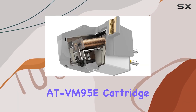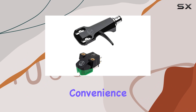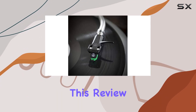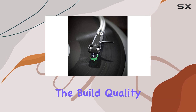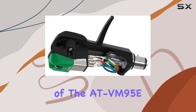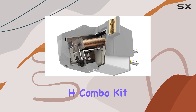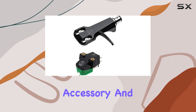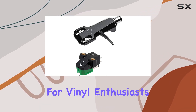The pre-mounted AT-VM95E cartridge on the headshell adds to the convenience, making it a comprehensive package for vinyl enthusiasts. In this review, I will be exploring the build quality, installation process, and most importantly, the sonic performance of the AT-VM95EH combo kit. Stay tuned as we dive into the details of this turntable accessory and evaluate its overall value for vinyl enthusiasts.